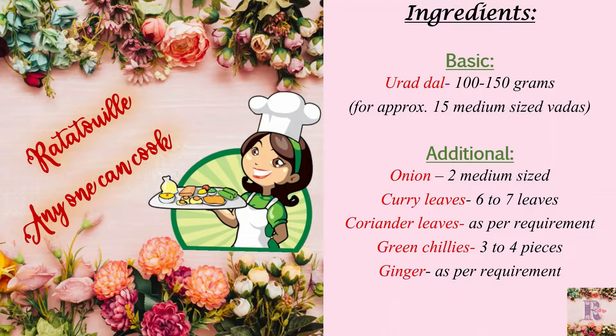The ingredients for making the medhwada are: first, the basic ingredient is urud dal. Take about 100 to 150 grams of urud dal for getting approximately 50 medium sized vadas. Then the additional ingredients are 2 medium sized onions chopped nicely into small pieces, 6 to 7 curry leaves, coriander leaves as per requirement, 3 to 4 pieces of green chillies and ginger as per requirement. Avoid adding more ginger as it may dominate the flavor of vadas.